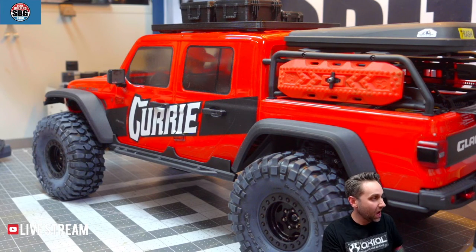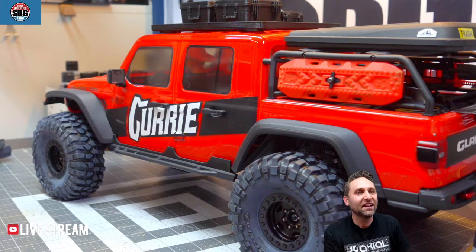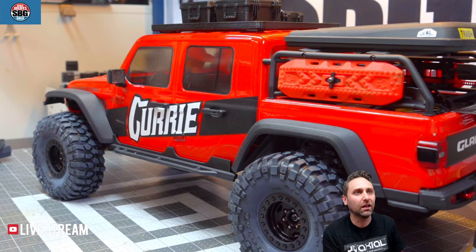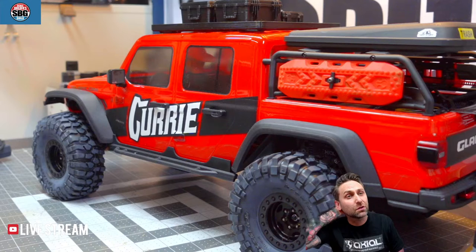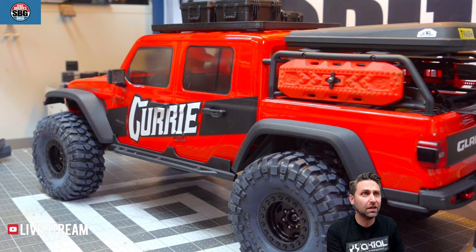Do I Dremel much? A little bit, here and there. Do I have any rigs with a revolver in them? Yes, I do, Maxwell — I'll pull that out here in a second. Can you recommend a servo for an SCX-10 III for competition? Holmes Hobbies makes the Direct Hour 3S — 3S/4S LiPo-capable — the HSV-500, I think it's called. That's what I would recommend.